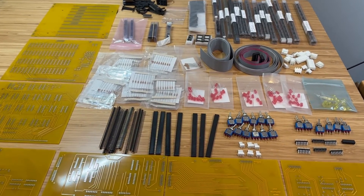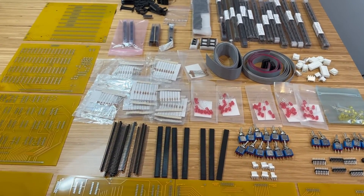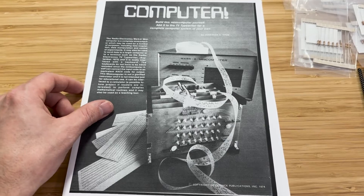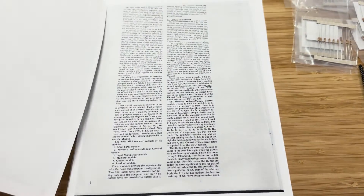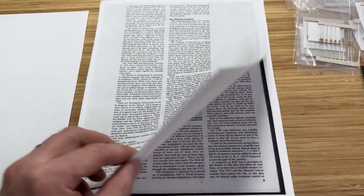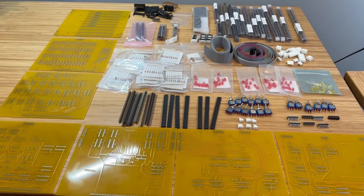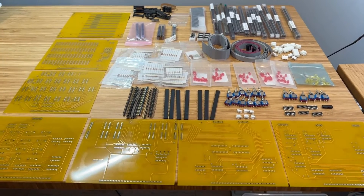With all the components ready, we're set to start constructing the Mark 8 minicomputer. Stay tuned for upcoming videos, beginning with the backplane assembly. I hope you enjoyed this video. Don't forget to like, subscribe, and I'll see you in the next one.